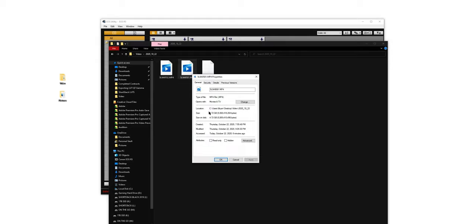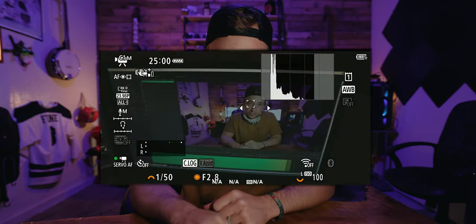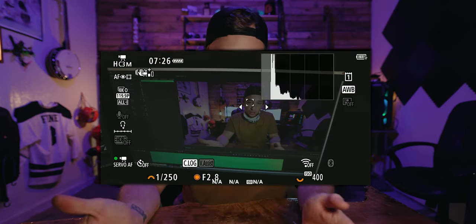Moving on to ease of use — I really enjoy the custom buttons. I have C1 set up as HQ mode 4K 24FPS, C2 as HQ mode 4K 60FPS, and C3 as 120 for high frame rate. For a quick run-and-gun setup I just choose C1 and adjust my ISO and ND filter from there. I also use the GH5 for weddings and really enjoy that camera. The GH5 has custom buttons too, and the cool thing is you get C1, C2, C3, and then C3-1, C3-2, C3-3 — two extra custom sub-setups for C3.